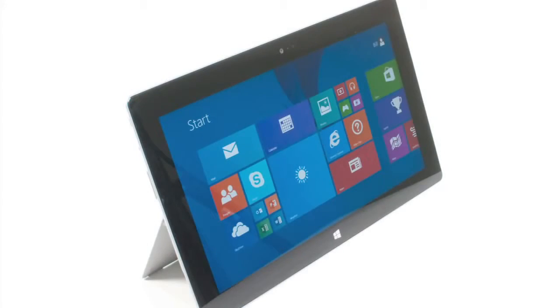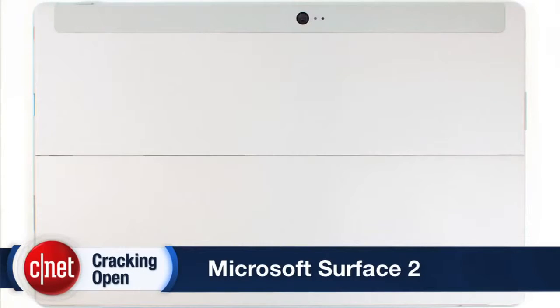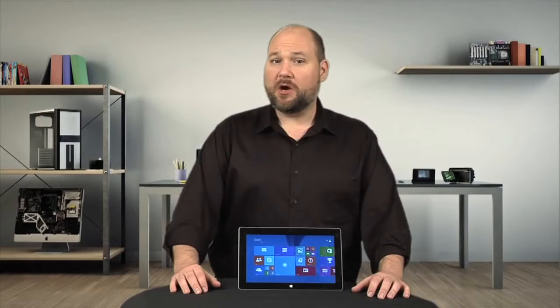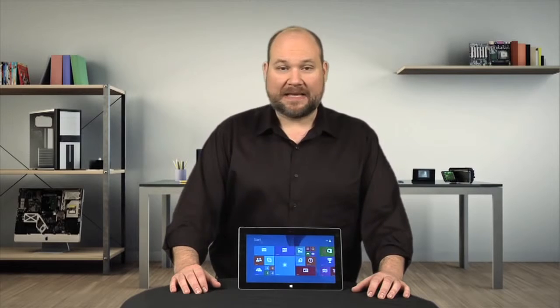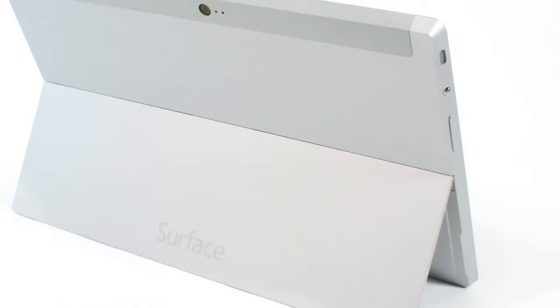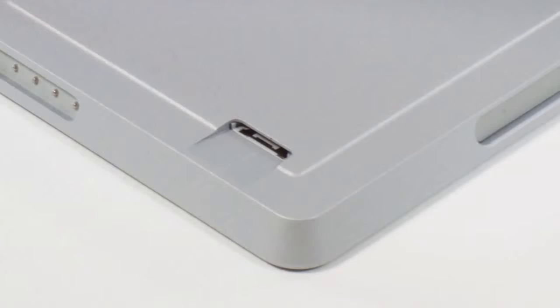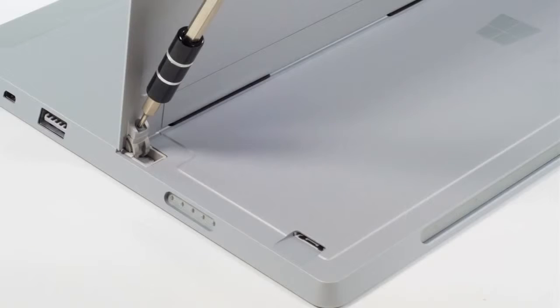The Surface 2 is ever so slightly thinner and lighter than the original Surface RT. But from the outside, you'd be hard-pressed to tell the difference. That doesn't mean, however, that they're identical — far from it. The Surface 2 has a new two-position kickstand, a microSD card slot that's been moved down a little bit, and the case screws are no longer visible on the outside.